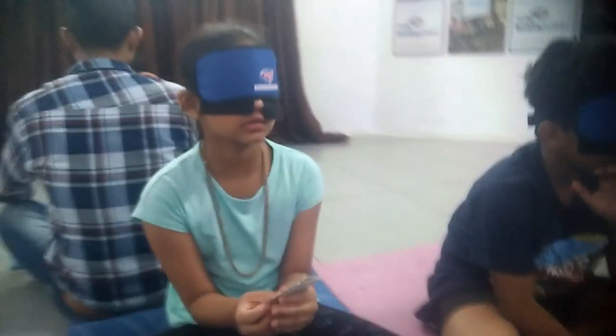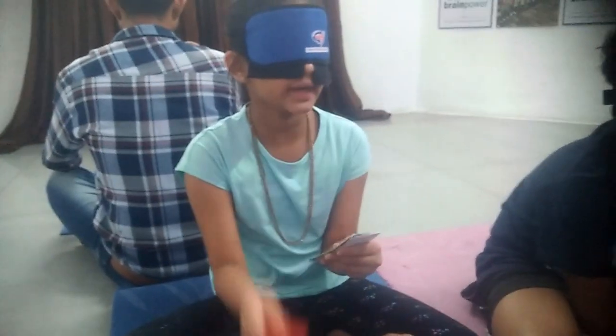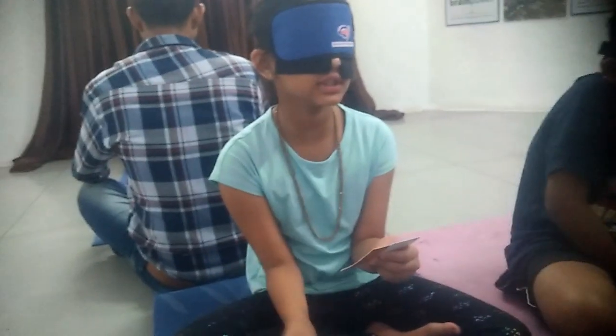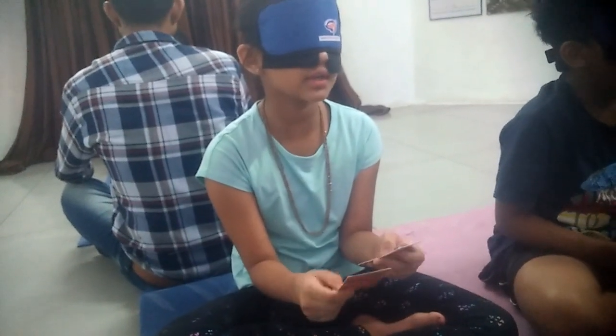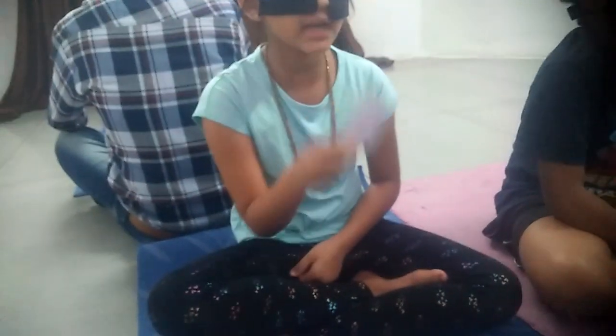Feel, smell and look at this one by one. Very good. Perfect. Green — yes, very good. Yellow — very good. Anvi, Orange — very good. White.